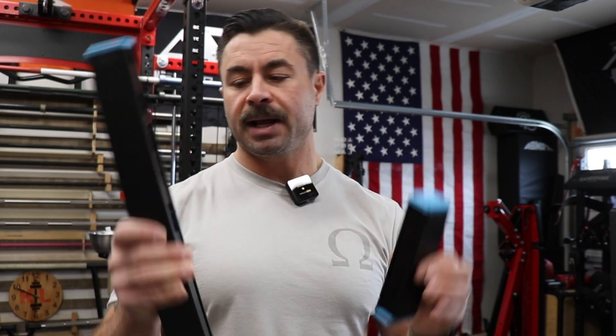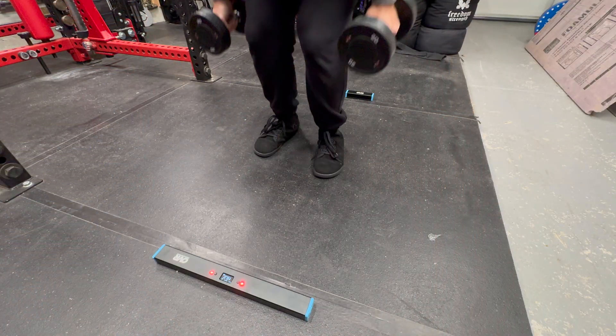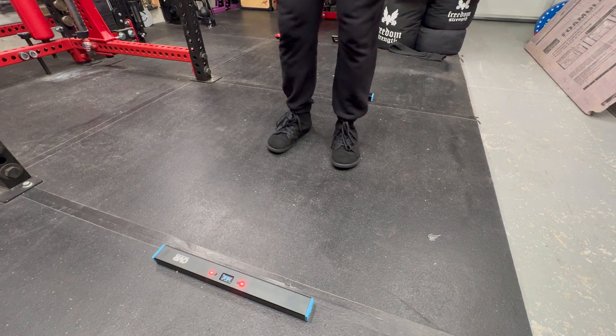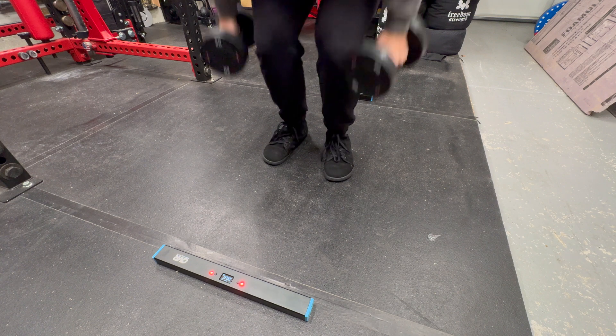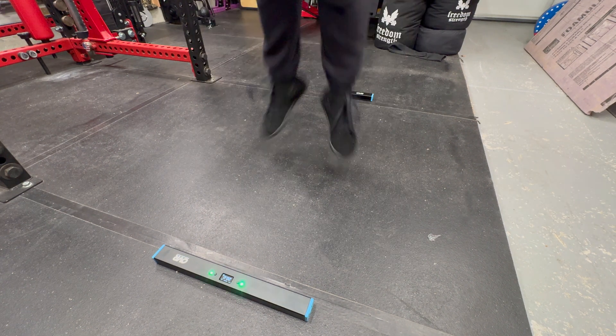With that comes certain levels of accuracy. So how accurate is it? This will measure to a tenth of an inch — so it measures like 23.1 inches, 23.2, all the way to 23.9, and then it goes to 24. So it's not inches and fractions of an inch, it's point inches.